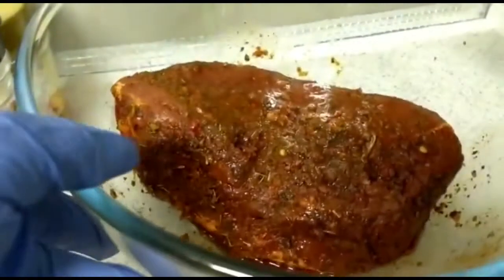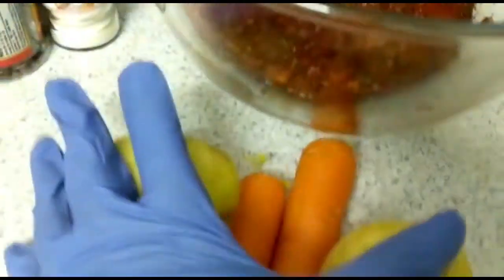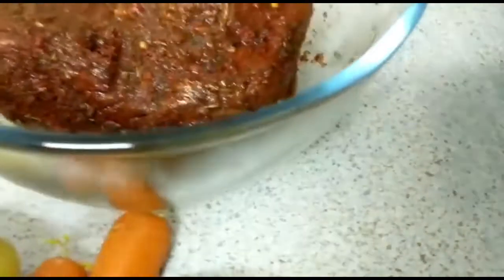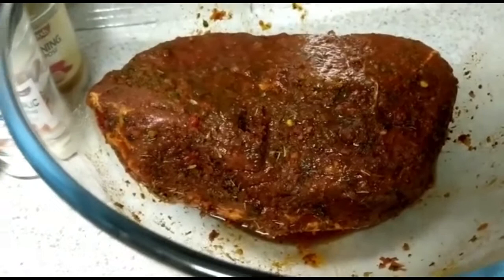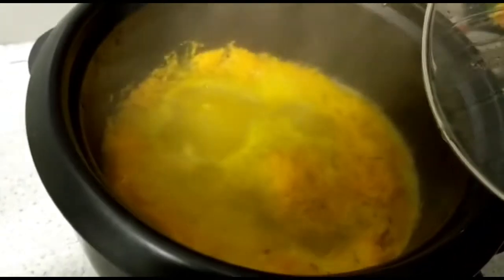I'm gonna be putting this in the Russell Hobbs pot in a few minutes, and I'm gonna be using some carrots and Irish potato in it. After I pot roast it, I will put these in to make a gravy to serve with the pumpkin rice. Now the pumpkin rice — look at it — it's cooking.